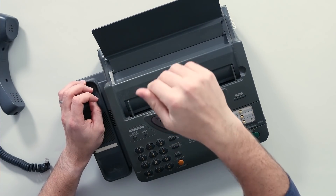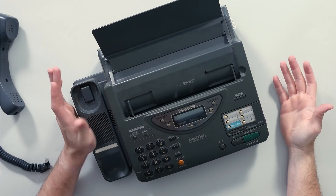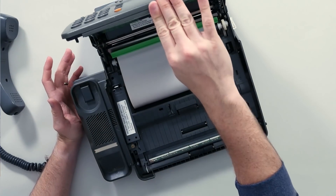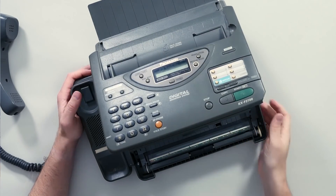The idea is you put your document face down, it scans it through and transmits it to the other end — with varying degrees of success, like dial-up modem if somebody picked up the phone while you were trying to send a fax.